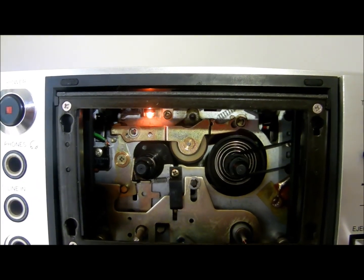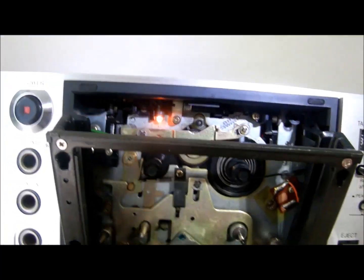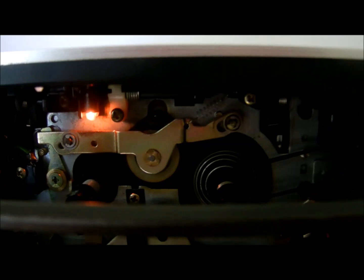If I open the front lid so I can get inside and see inside a bit better, you can see the roller that's operating.